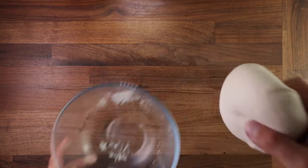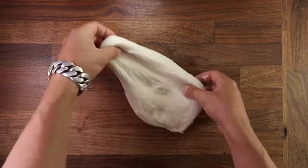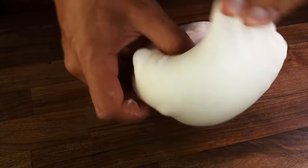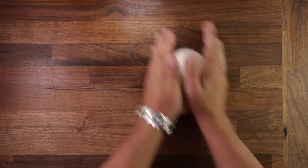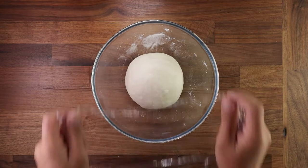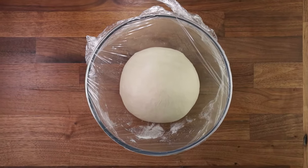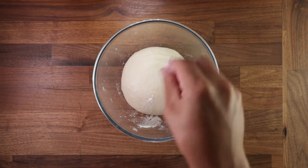To perform a fold, dust your dough with a little bit of flour and stretch it out. Fold the edges over the middle, going around in a circle until it reaches the point where you started. Then flip the dough smooth side up again and tighten it against the table. The folds will give us a better structure and also equalize the temperature of the dough. Cover it up and leave it to proof for another 25 minutes — though yours may take 30 to 45 minutes. To judge it, it should double in size.